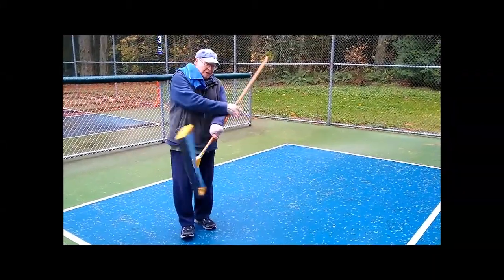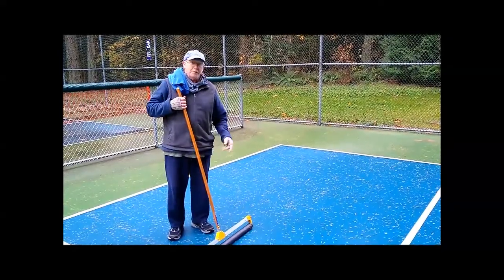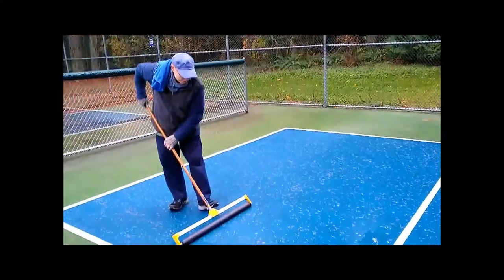First thing, you've got to make sure to push as much water off the court as possible, either with a conventional squeegee or you can use the foam roller itself to push water.